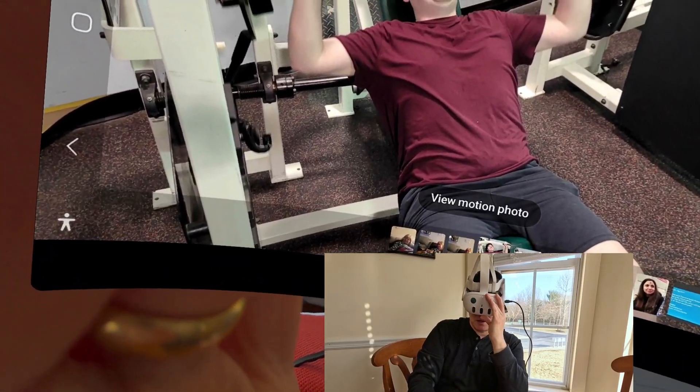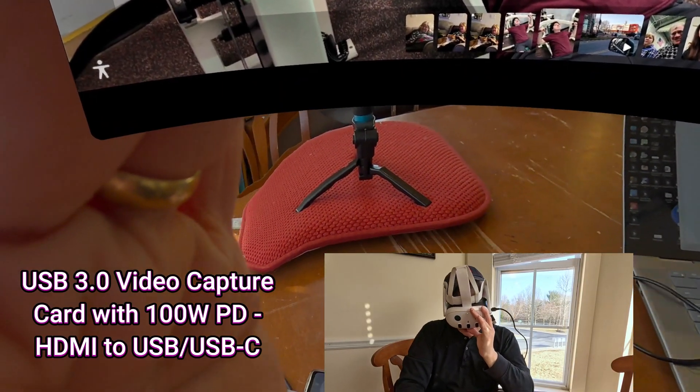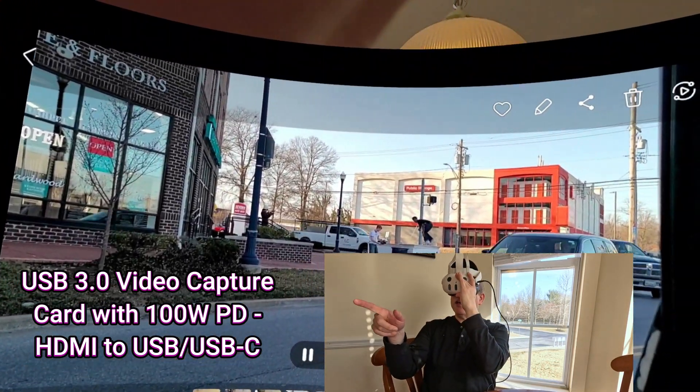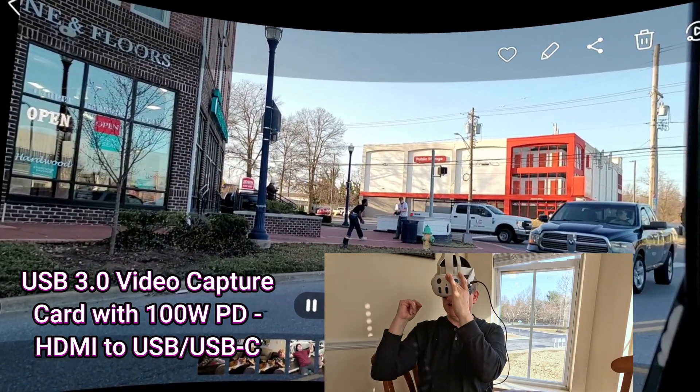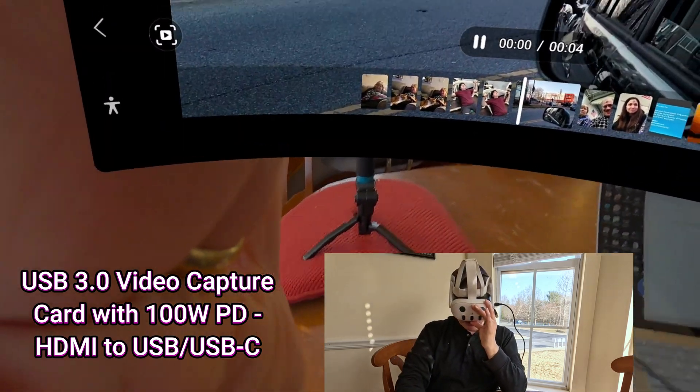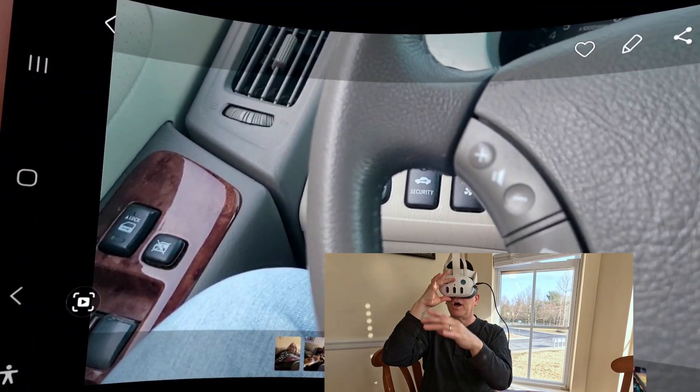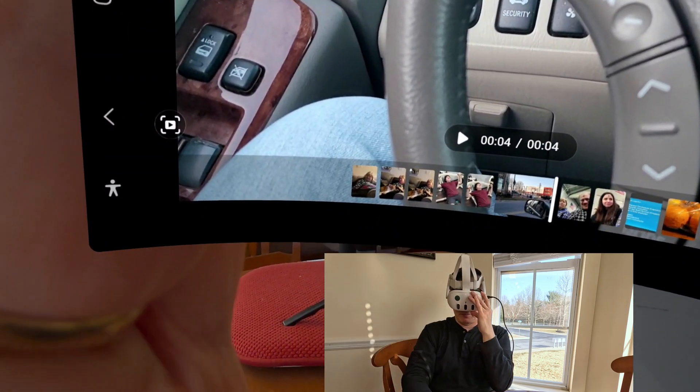Look at my photos. There's my son exercising — we're at the gym. This is a video I got of this guy skateboarding, but the car got in the way. That's a cool shot. It's cool because you can relive it. I can turn the audio up on my phone, and I think I can turn the audio up on my headset too.